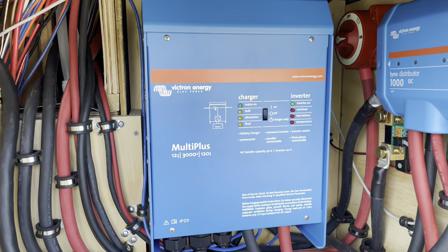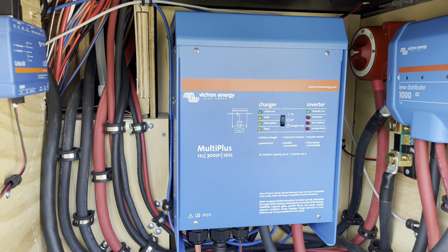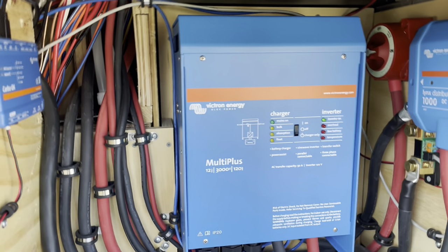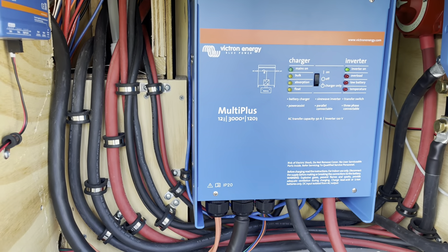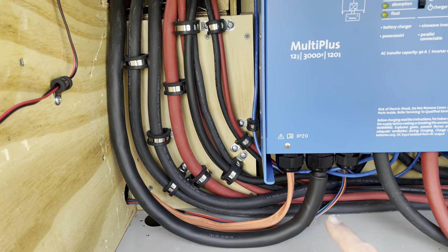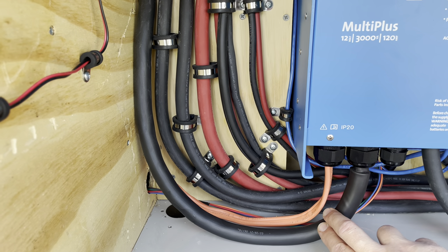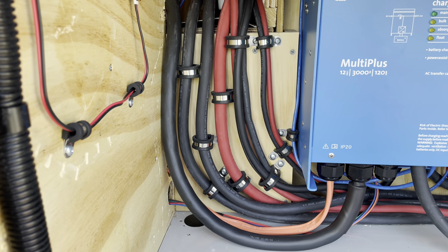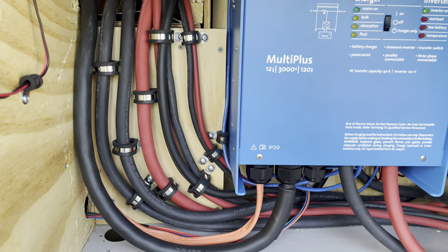The inverter is the Victron 12/3000 MultiPlus. Probably overkill for the camper, but we did want the ability to run the air conditioner, and it does that real well. The inverter has the ability to take power from both shore power and the batteries up to 50 amps, which means I had to upgrade the service on the camper. I upgraded the wire coming from the inverter to the circuit breakers to a 6-3 wire to handle the 50 amps, and I put a new 50-amp breaker in the panel in place of the 30-amp breaker, so I can make full use of the 50 amps that the MultiPlus can provide.